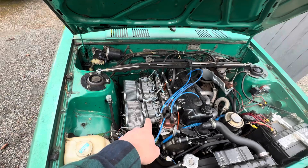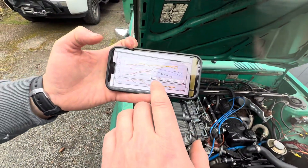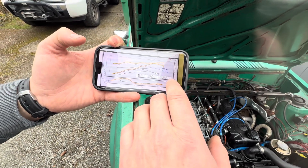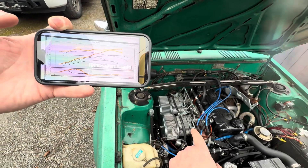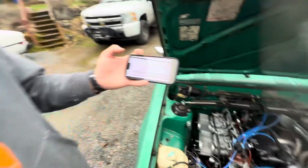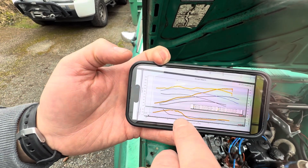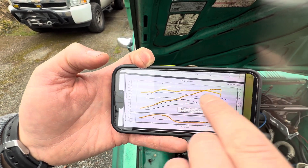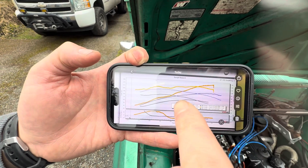The big difference on this car — which you can really see on the dyno graph — is the 44 millimeter Mikuni side-draft carburetors. These things really opened it up. It made 127 horsepower at 6000 RPM and 118 foot-pounds at 5190 RPM. Right around 4000 RPM you can see the torque graph and horsepower graph just scream away from the blue lines — that's the white car. The amount of extra power and breathing from those carburetors from 4000 RPM on is super awesome.